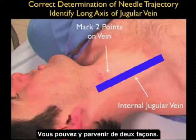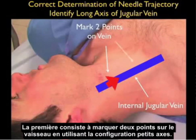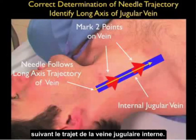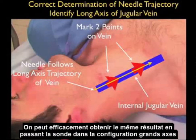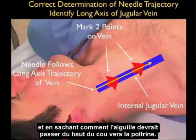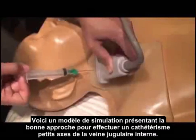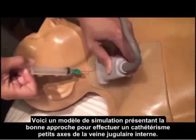The solution to avoiding this pitfall is to know the course of the vessel as it runs up and down the neck. We can do this in two ways: the first is to mark two points on the vessel using the short axis configuration. The needle would then enter at that distal mark and aim towards the proximal mark, passing along the course of the internal jugular vein. We can effectively do the same thing by passing the probe in the long axis configuration and knowing how the needle should pass from the top of the neck down towards the chest. Here we use a simulation model to show the correct approach for a short axis cannulation of the internal jugular vein.